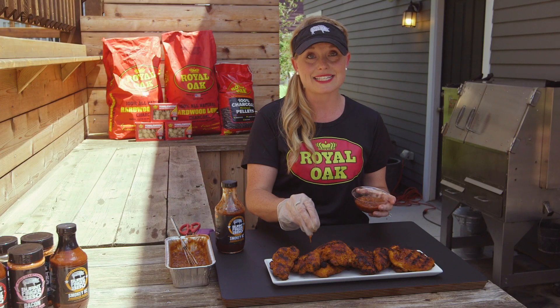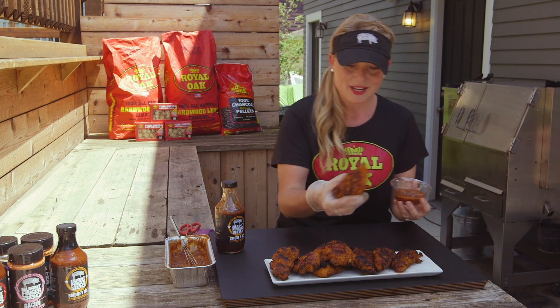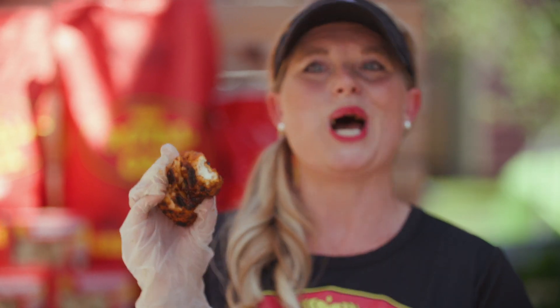As you'll remember, I took some of that sauce that we glazed these with to make the final dipping sauce and added it into that crushed pineapple. So here we go — we've got to give it a try. One of these tenders right down in this yummy sauce. That is spectacular. That is really good.